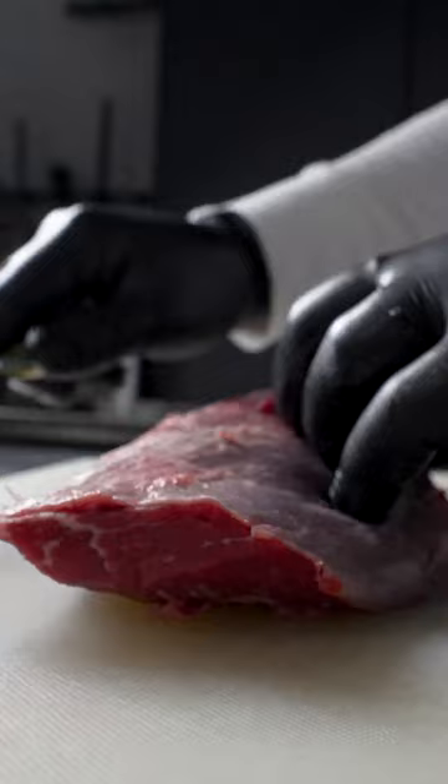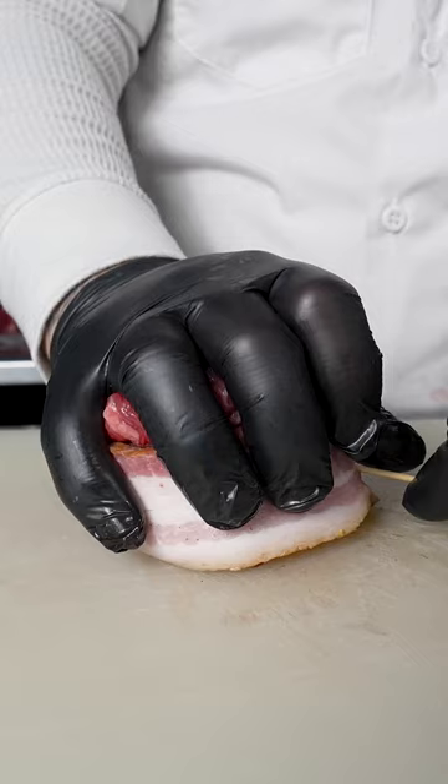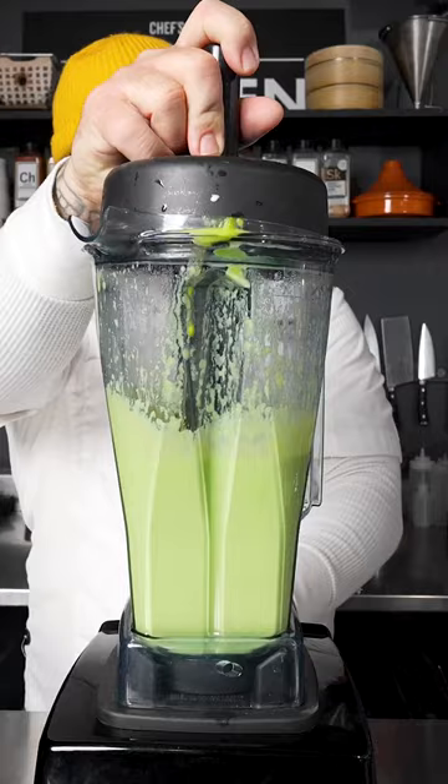The terrestre major is underrated in its versatility. I'm removing the silver skin on the Tyson Fresh Meats terrestre major, then wrapping it in homemade bacon. I'll season liberally and pan roast with garlic and herbs, then slice it.